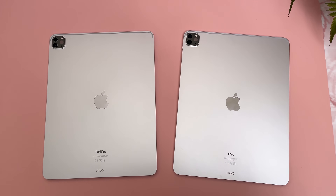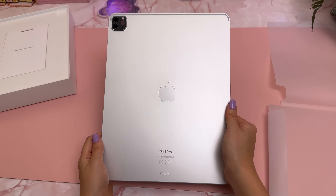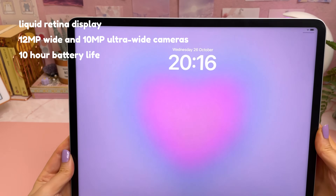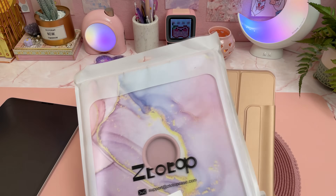The design is the same as the M1 iPad Pro and only comes in Space Grey and Silver. I really like the Silver color but it would have been nice to have some more color options like the brighter colors in the latest iPad range. The display, camera and battery life is also the same as the previous model.